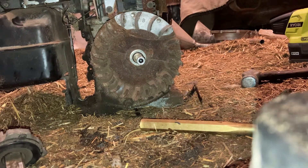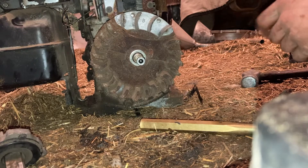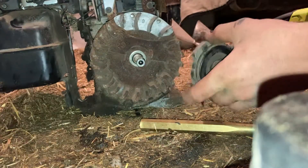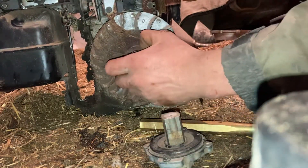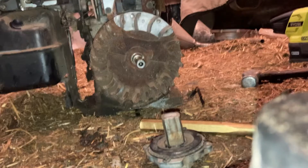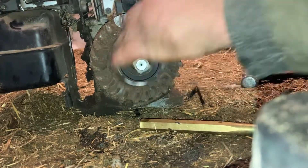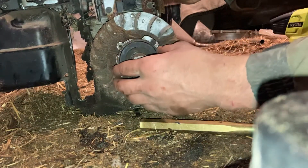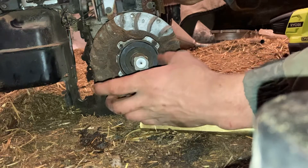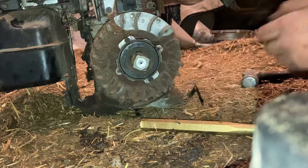Here's how to remove the flywheel on one of these. I just showed how to get this little starter clutch off. I'm gonna take this washer off and set it somewhere. Then we're gonna put this back on, but once it's snugged up a little, turn it out about two turns.